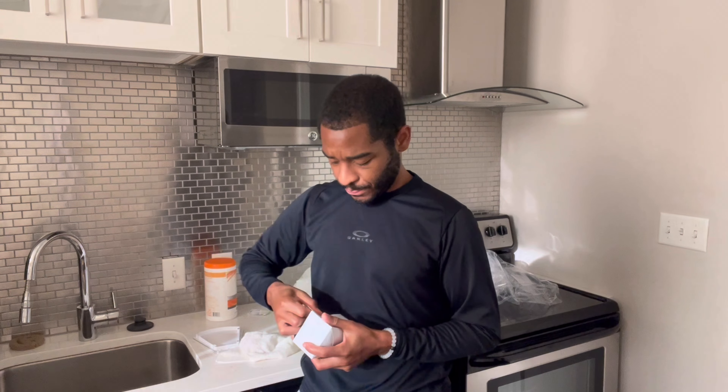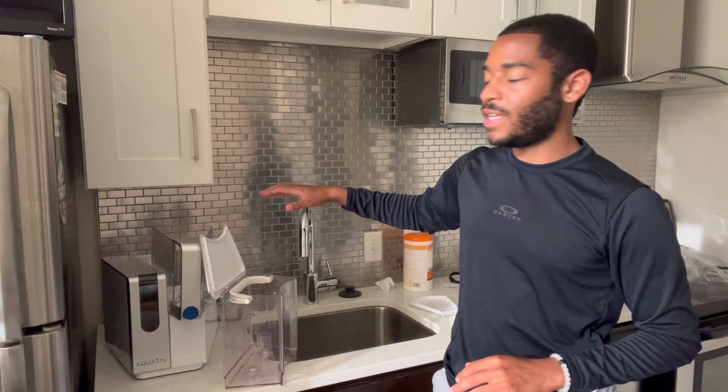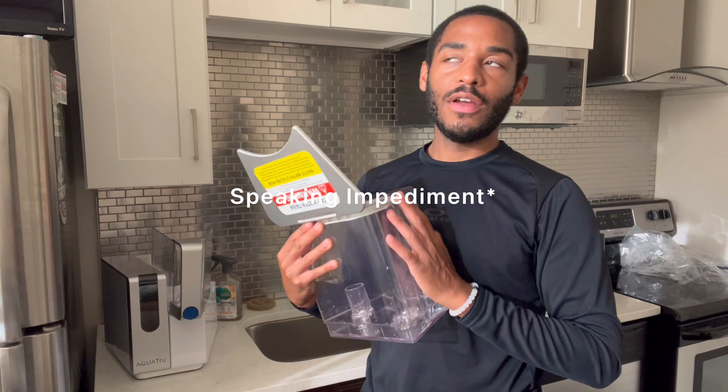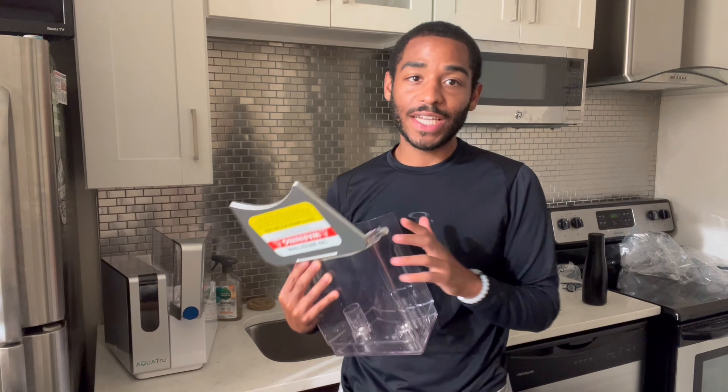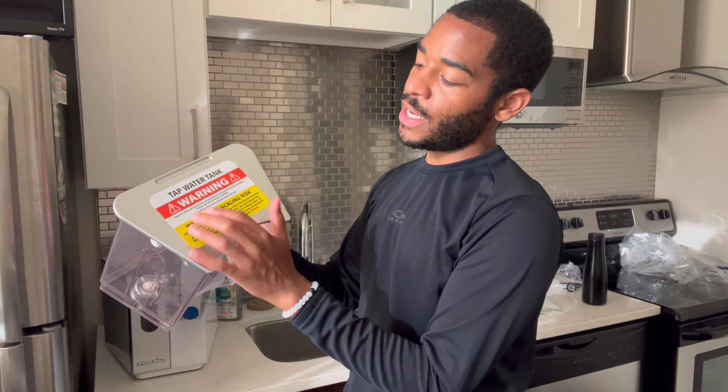I made it back. The adapter is here — I believe this is the adapter, yeah. I plugged up the device. Next I'm going to fill up the tap water container with tap water and we're going to start filtering. Essentially, you have to purify and discard four tanks of water before your first use, so I'm going to go ahead and do that now.